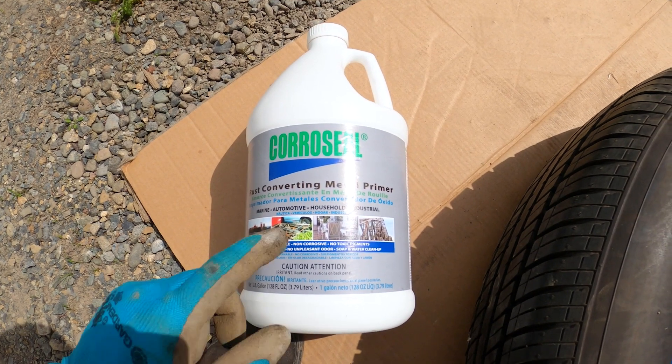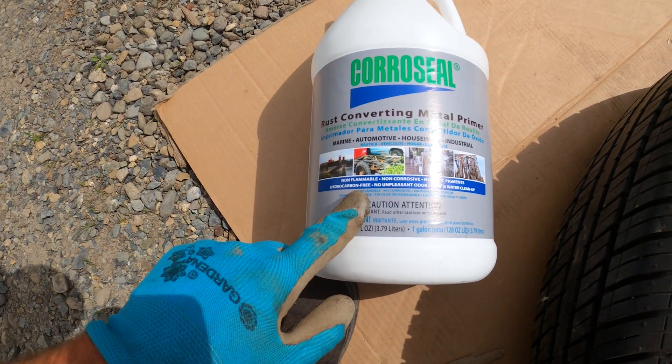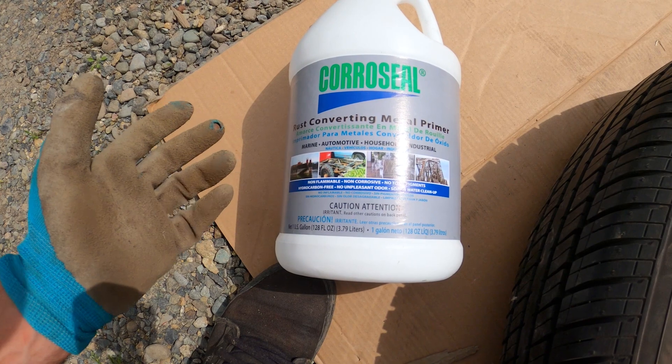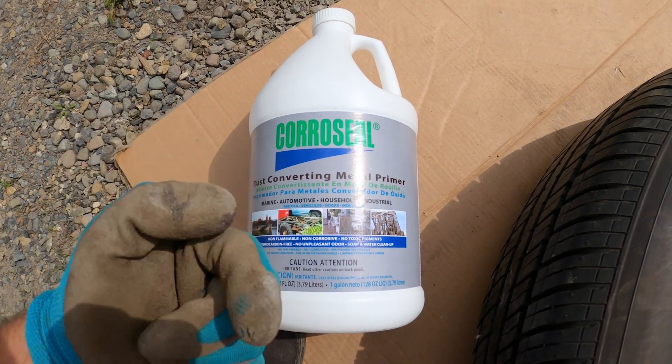This is the first time I've ever worked with rust converter and I decided to go with Coraceal because it's non-flammable, non-corrosive, non-toxic, and it's water-based so it's easy to clean up with soap and water. Mainly it was because it was non-toxic, so it's better for me.